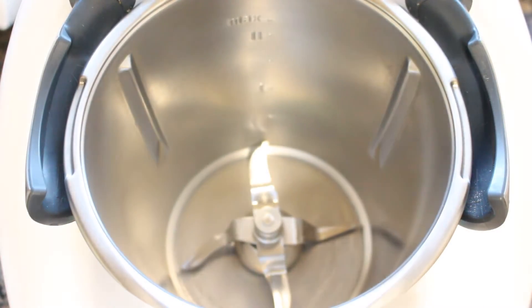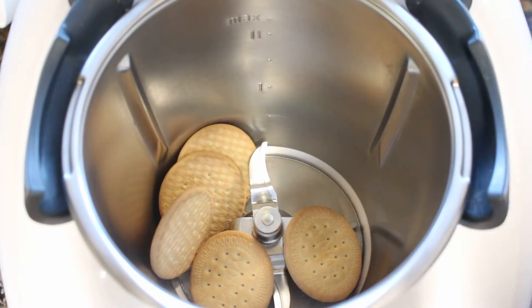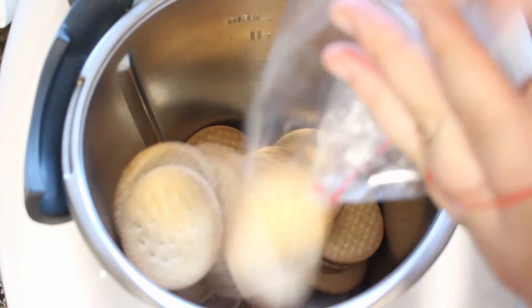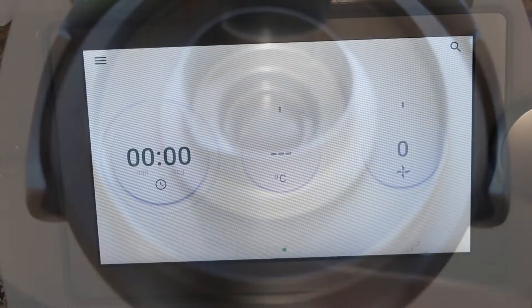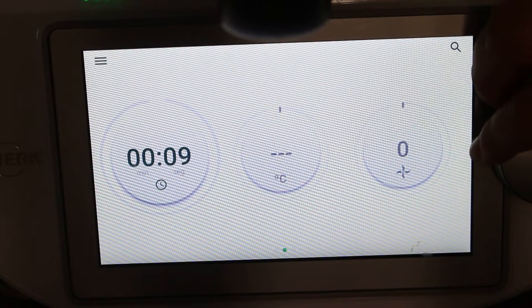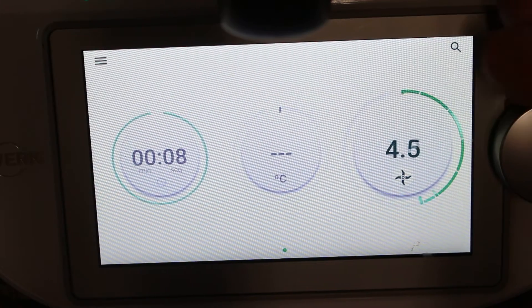La lista completa de ingredientes para un molde de 20 cm de diámetro os la dejo abajo en la cajita de información y al final de este vídeo. Lo primero que haremos será poner las galletas María en el vaso y vamos a triturarlas programando 8 segundos en velocidad 8.